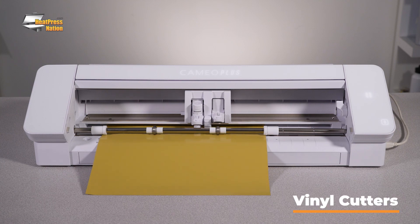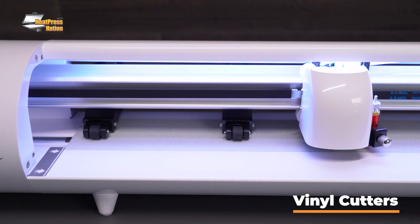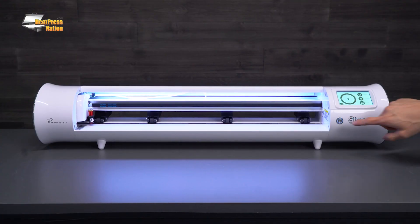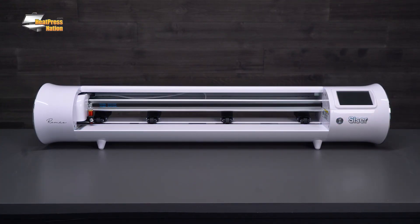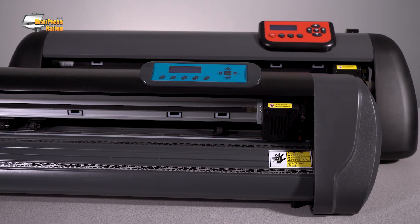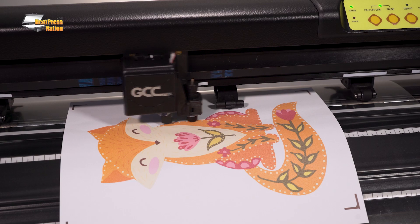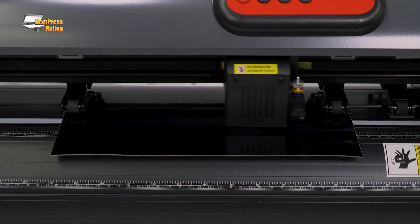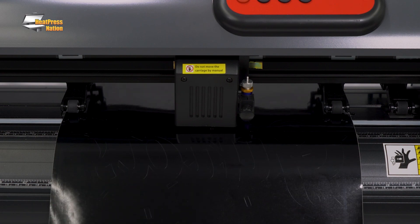Now let's quickly talk about the actual machines — your printers and your cutters. For heat transfer vinyl, Silhouette and Caesar have fantastic vinyl cutters that are great for beginners. They're really easy to get started with, easy to learn, and there are lots of tutorials online. Vinyl systems, GCC, and GrafTech are going to be very well suited for businesses, including small businesses, all the way up to pro models for maximum performance.